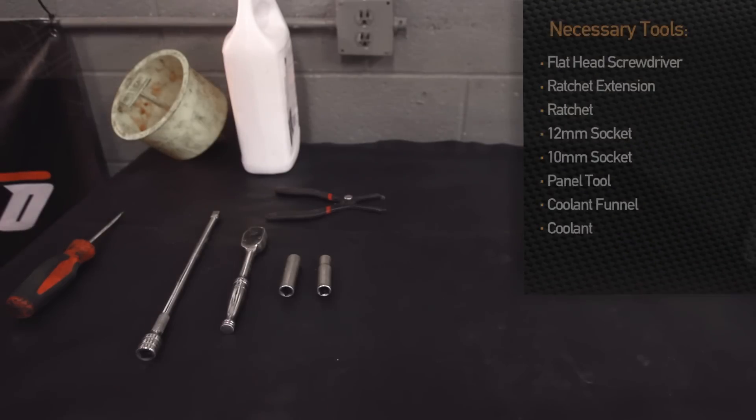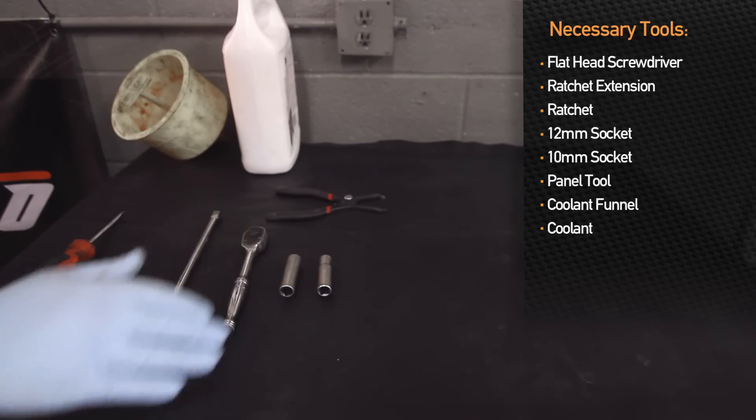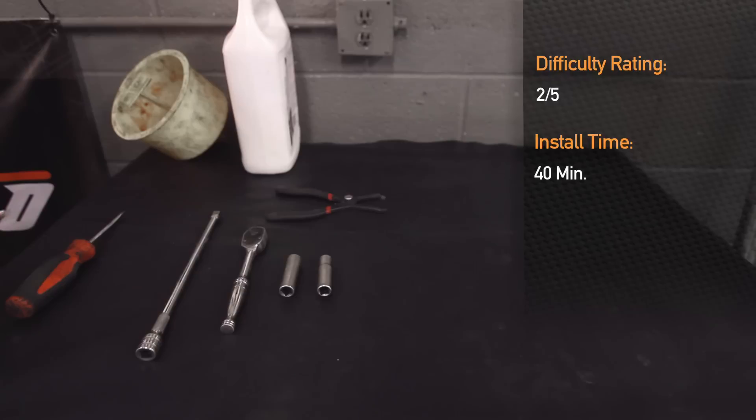Tools required for installation of the Mishimoto silicone hose kit on the Subaru Forester XT are: flathead screwdriver, extension, ratchet, 12 millimeter socket, 10 millimeter socket, panel tools, coolant funnel, and core. Installation time is about 40 minutes and a 2 out of 5 on the scale of difficulty.